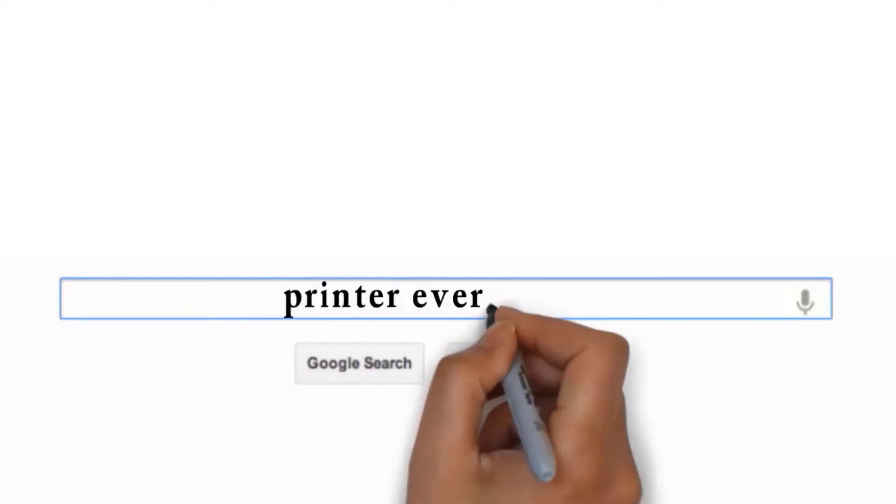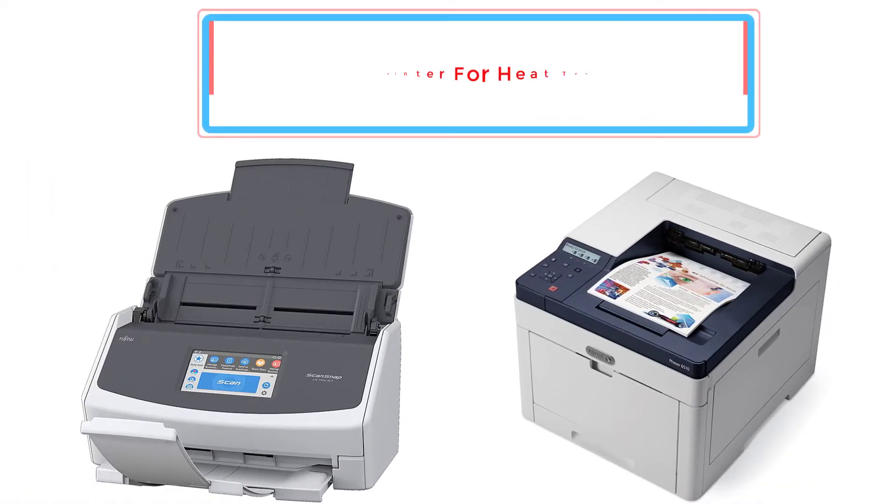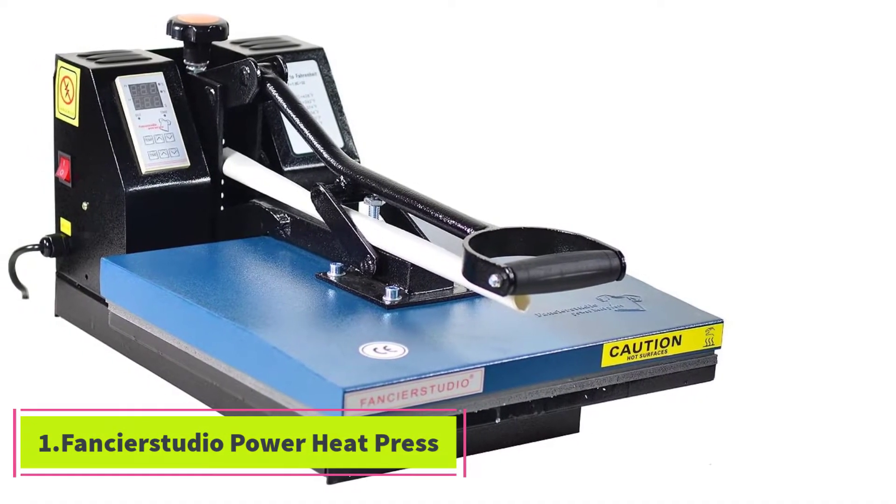Visit my website printerever.com before going out to buy a printer just right for your needs. Here are the top 5 best printers for heat transfer paper. Let's get started with the list, starting at number 1: the Fancier Studio Power Heat Press.